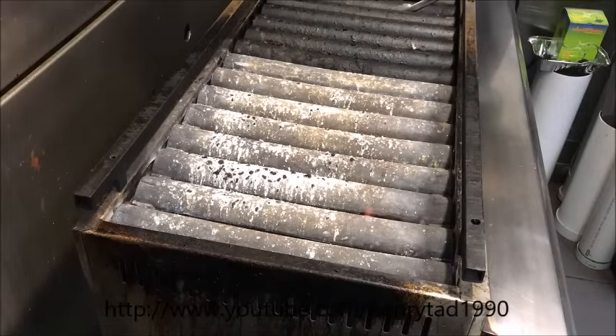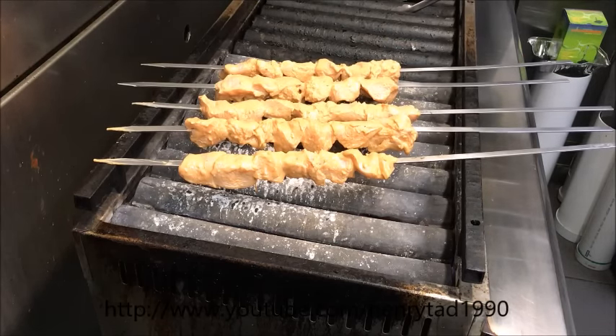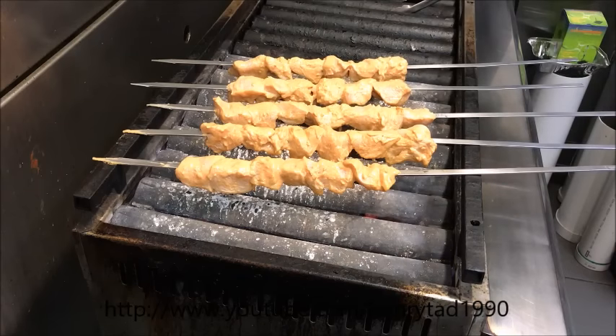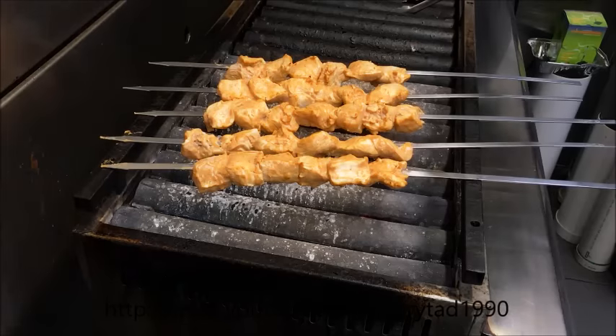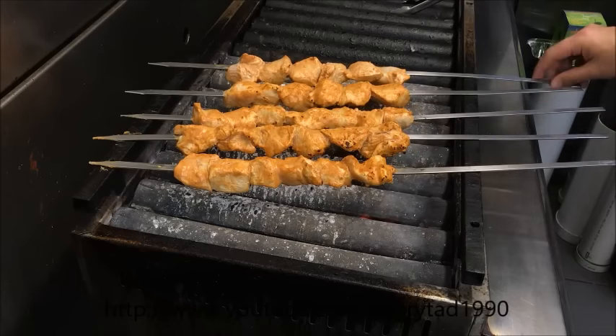Once your grill is up to temperature, go ahead and put the skewers straight on. The basic idea is every 30 seconds we just need to rotate them — that will make them cook evenly and seal everything up so all the juices stay in the meat.